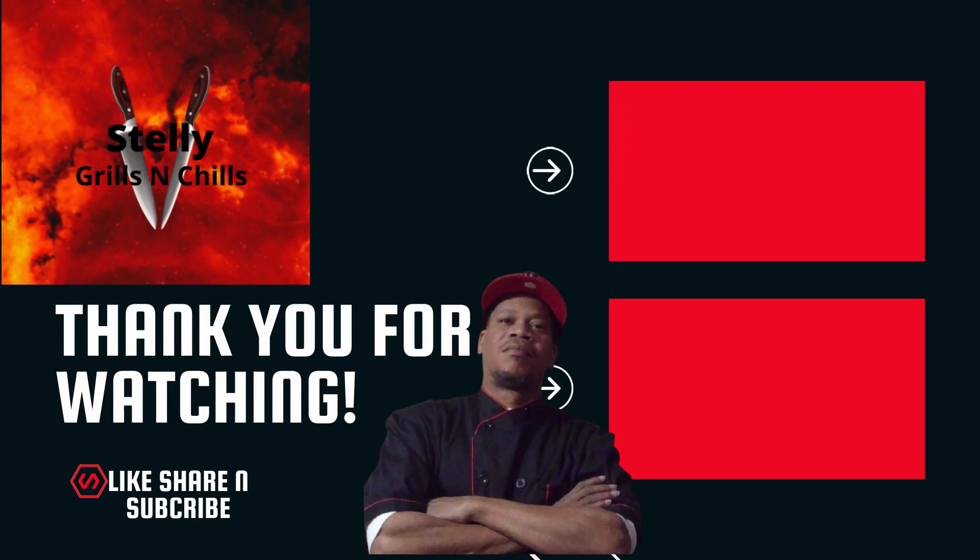Y'all know what time it is. Love, peace, and keep it grilling, y'all. See ya. We'll see you next time.